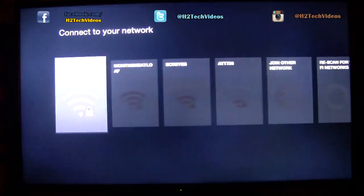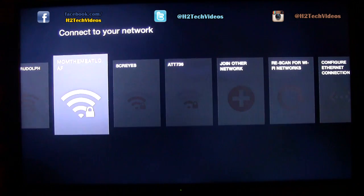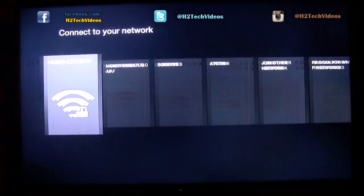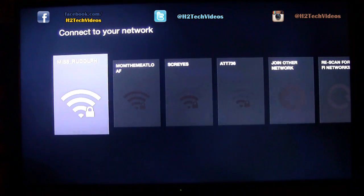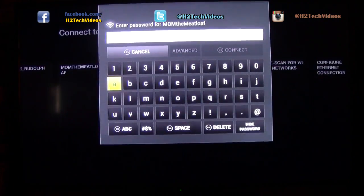The first thing it's going to do is search for a network and try to connect. We're going to connect to MomTheMeatloaf. You just use the directionals — the left and right buttons on your remote. Go to MomTheMeatloaf, click on the center button and that's how we select. And then we're going to put in our password here.